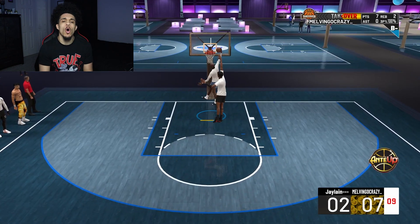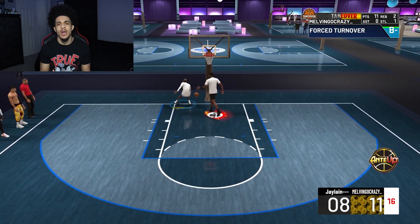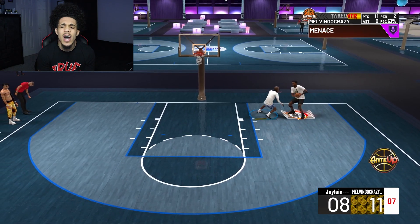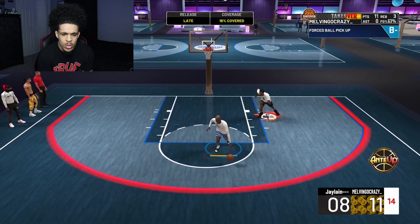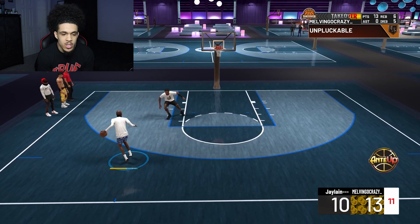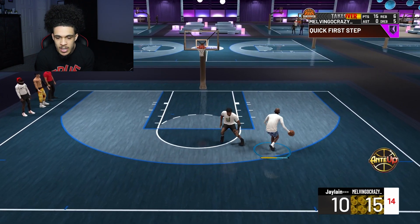I'm too fast for him — this build low-key might be special. I have not seen or played against this build all year, not a single time. Oh yeah, to that left, all the way! I love how post scorers get taken down so fast. I don't care about you — to that rim. I'm not losing this matchup. He gave up the wall on accident. Oh yeah, where's he going? That ain't gonna work — back to the left and I'm gone, he can't catch that.